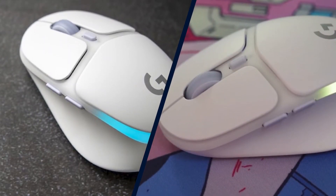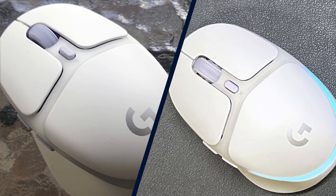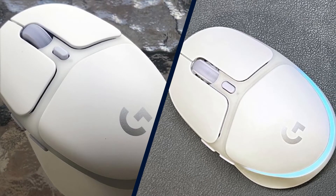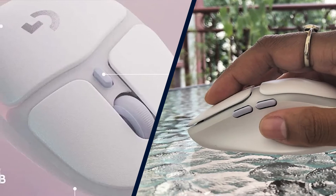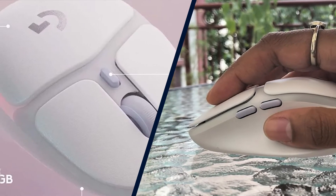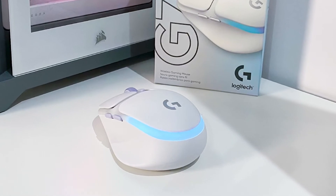The Logitech G705 is a small, contoured dual-wireless gaming mouse with six programmable buttons and Aurora Collection-inspired RGB lighting. It's a solid, reliable performer thanks to clicky, tactile switches and Logitech's low-latency Lightspeed wireless connectivity. The G705 is a good gaming mouse — it may even be one of the best gaming mice, especially for users with smaller hands.